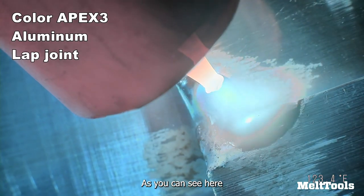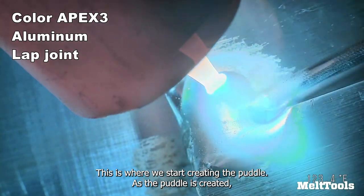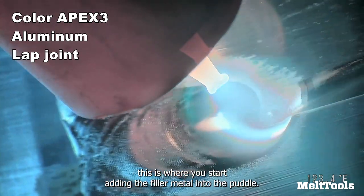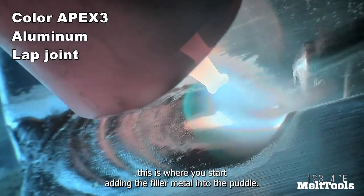As you can see here, this is where we start creating the puddle. As the puddle is created, this is where you start adding the filler metal into the puddle.